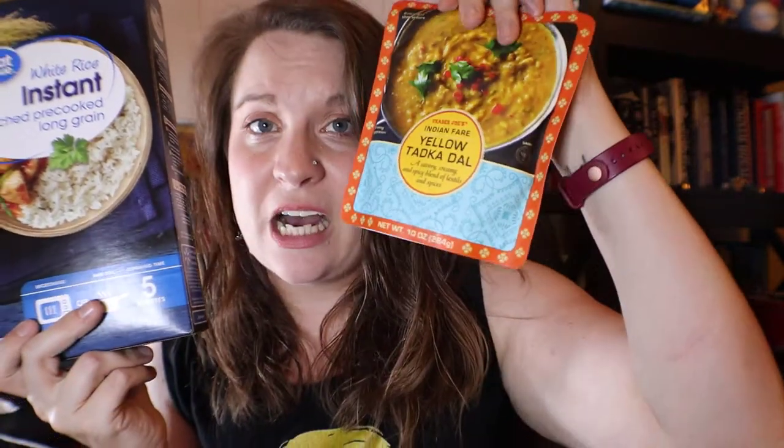This is instant rice. We keep it on hand in case we forget to throw rice in the instant pot and need it right now — it takes five minutes. It's rice that's been parboiled and then dehydrated so the cooking time is super slim. You can get a box for a buck or two at Walmart. Get seven of these pre-made meal pouches and one box of rice, and you have more than seven meals — a whole week of dinners right there.